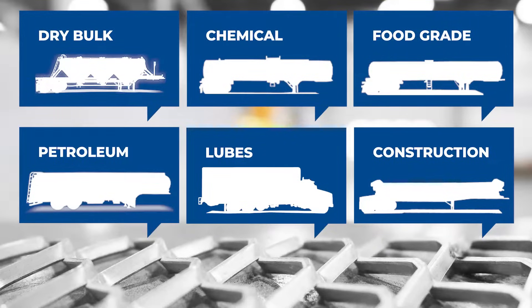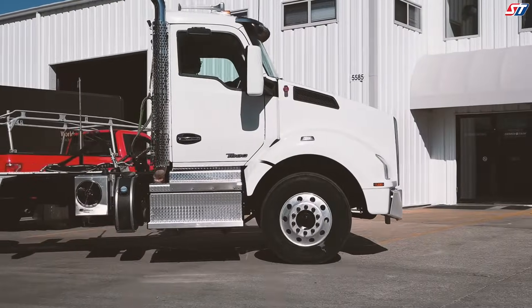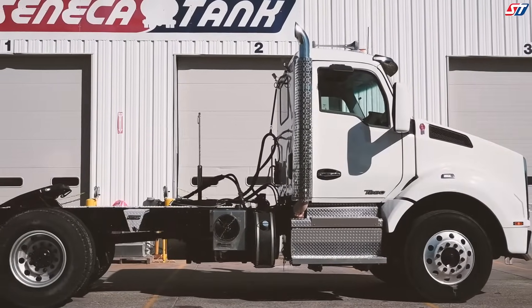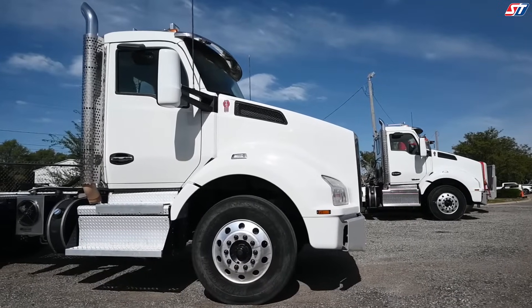Seneca Tanks provides you with scalable solutions to meet your business's needs, along with equipping you with the components from the PTO to the point of delivery. Our experienced product experts are knowledgeable in tractor wet kits, hoses, fittings, and trailer accessories. We aim to drive your fleet's reliability and eliminate any costly guesswork.